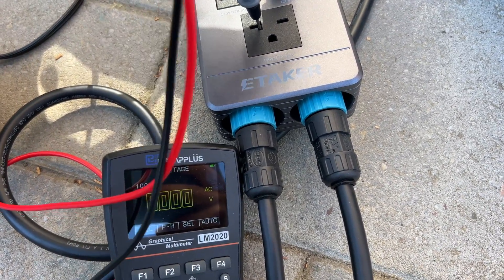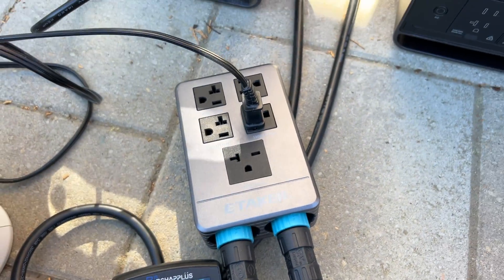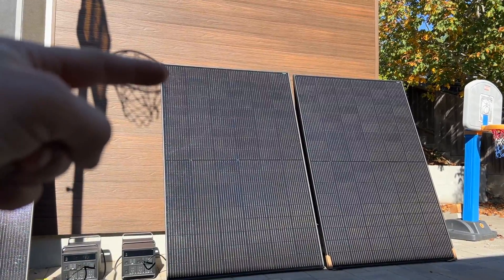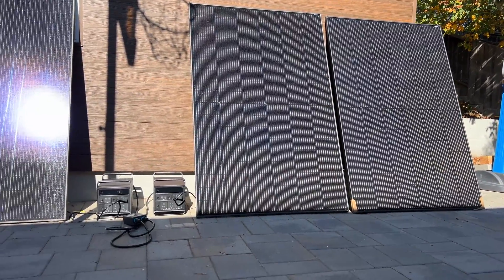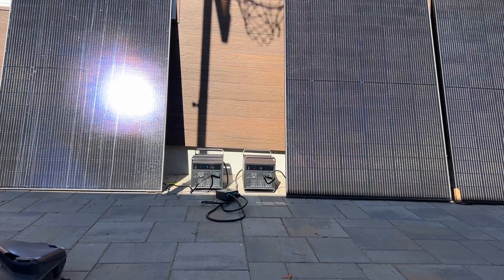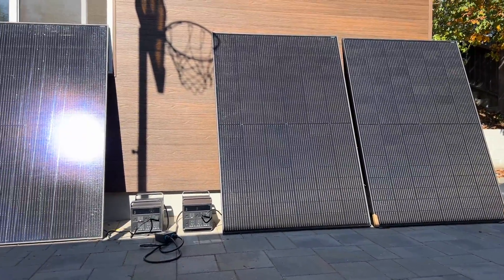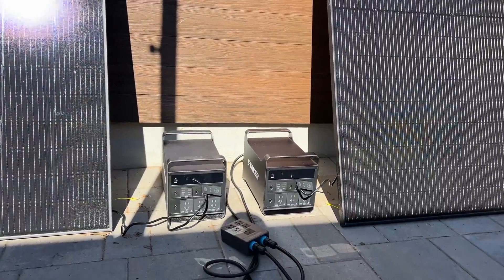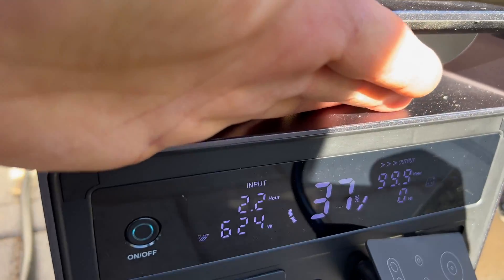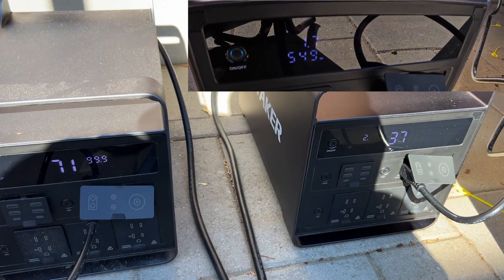Checking the combined voltage we're getting 238 volts AC on the 240-volt split phase output. It's the middle of November so the solar panels are at about 70% of ideal output due to the angle and the season. The left panel is producing 325 watts and the right two panels are producing 625 watts — not bad. The MPPT charge controllers are working well on these power stations.